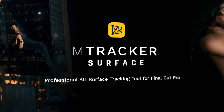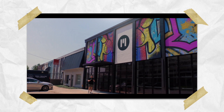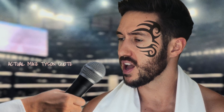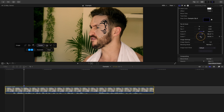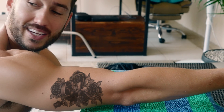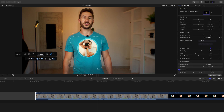The other plugin released is called M-Tracker Surface, and this is the most advanced planar and surface tracker for Final Cut Pro. You can track walls and different objects, but what really impresses me is the mesh mode in M-Tracker Surface. It allows you to track changing and irregular surfaces like skin and fabric, among others, and when you place images on those surfaces, they morph and move with them.